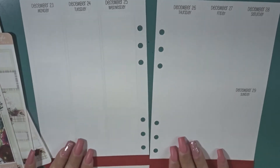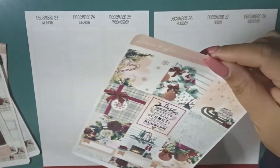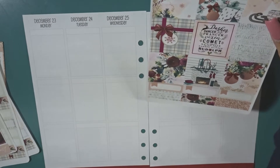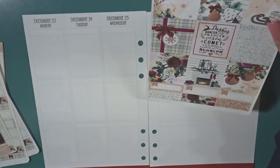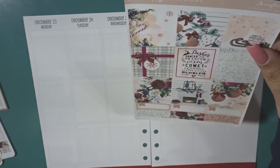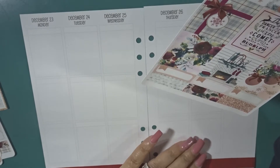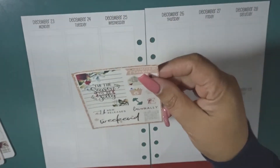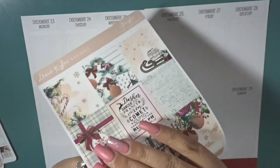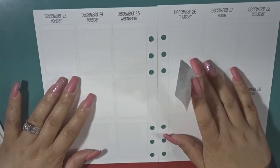I did take the liberty of adding the bottom washi already. Let's go ahead and lay down the full boxes. I'm trying to figure out what I want to do for Monday, how I want to lay my boxes. I haven't even had a chance to really think about it, so I feel like I'm kind of out of practice.